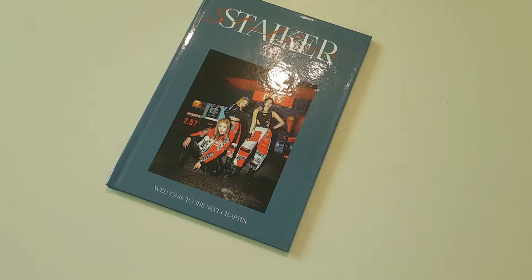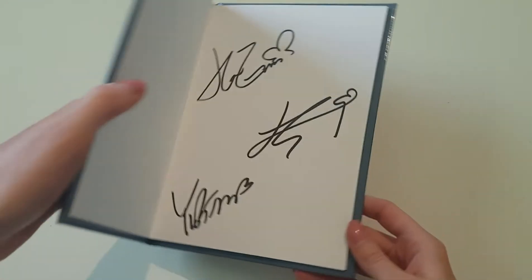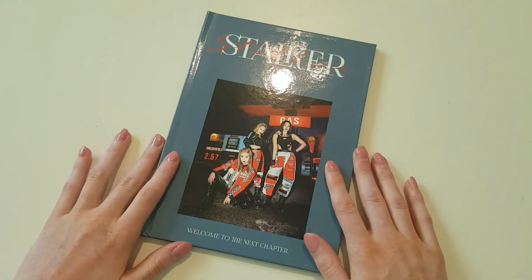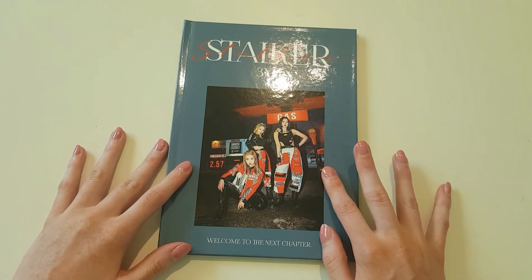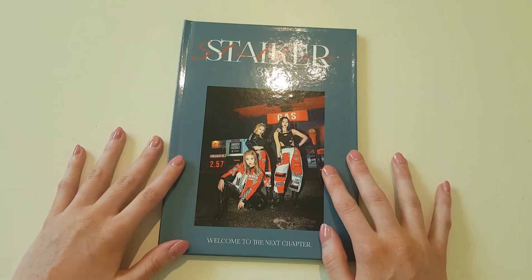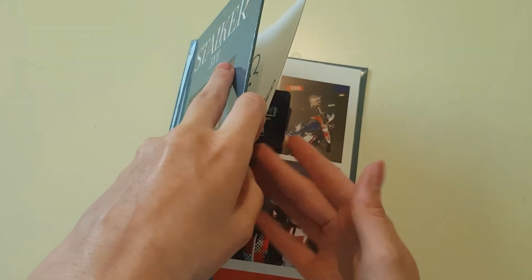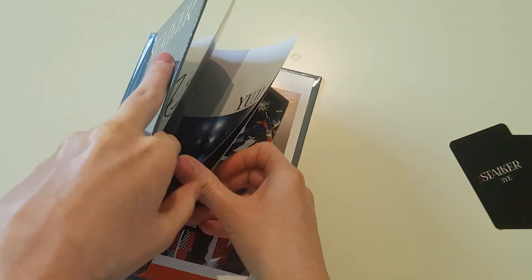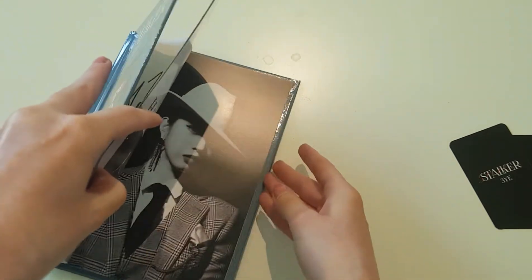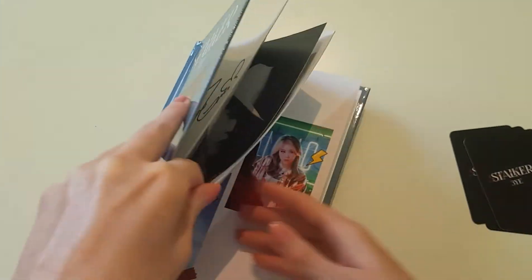I'm not going to go through the photobook again since it's the same, but I will show you the first page — it looks very pretty. I'm going to take out the photocards. Each photobook comes with two photocards — one group and one member — but I did buy four extra photocards, so I'll have more than what comes with the actual album.